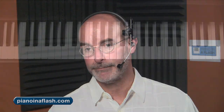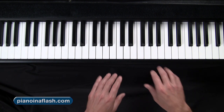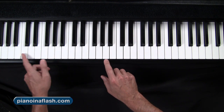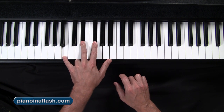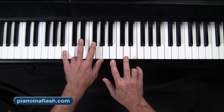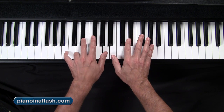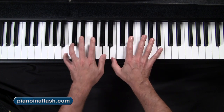Good news for those of you that have been following along — we are on the last one of a 12-day pattern. We're now up to a B major chord. The notes on today's pattern are B, D sharp, and F sharp. As opposed to yesterday's B flat pattern, which was black-white-white, today's B is white-black-black. I find this pattern physically a little bit easier than yesterday's.